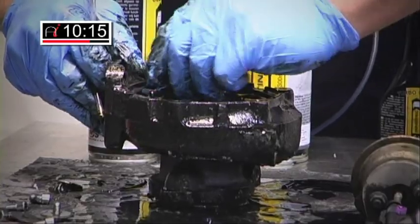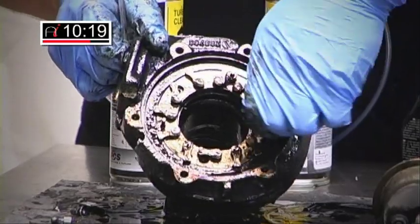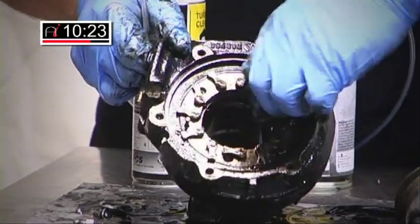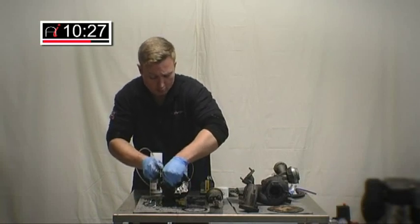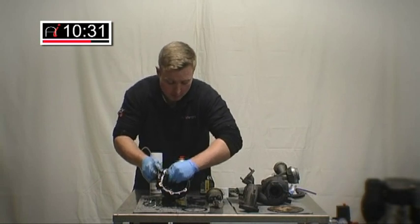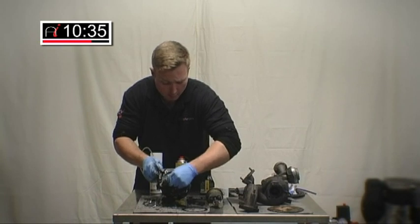Whereas before, these veins and these link arms were absolutely solid — they really were. Now they're moving very, very freely. So where we had a sticking turbo before — over boost, under boost — I'm pretty confident once we refit this to the car we'll have no problem whatsoever.